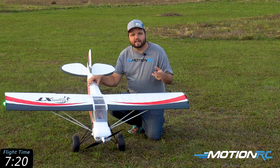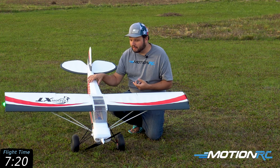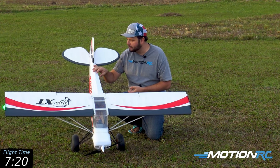As far as the rates of this model are concerned, I run 100% all the way around on this big bush plane, and I really like that. Some pilots may want to add some expo in there like 20%, but I really feel like you need the throw on this airplane to make everything happen.